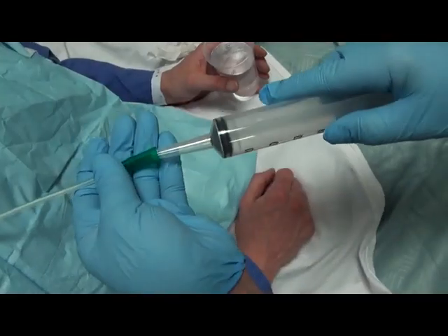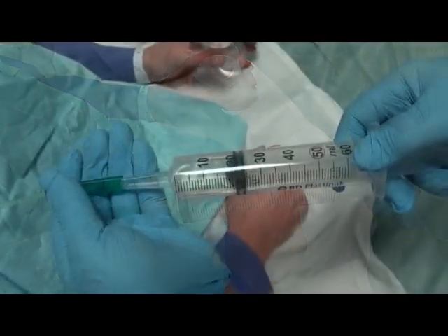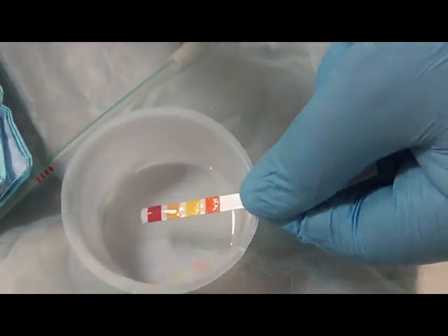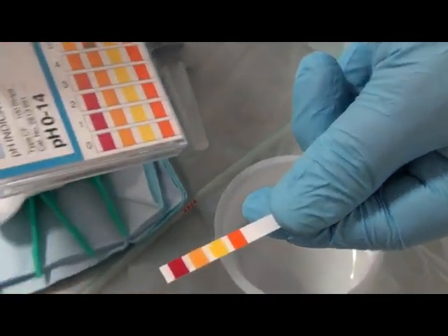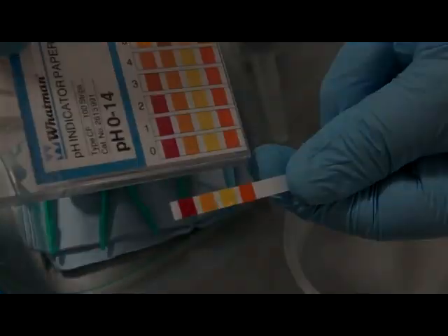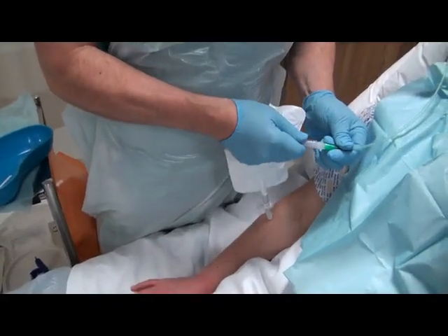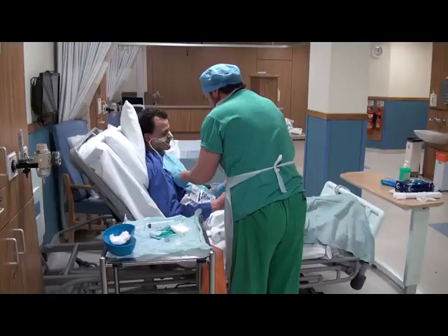Confirm tube placement by aspirating from the tube with a large volume syringe and test the aspirate with pH indicator strips to confirm tube position. Next, connect the tube to the drainage bag to allow drainage of any gastric contents.